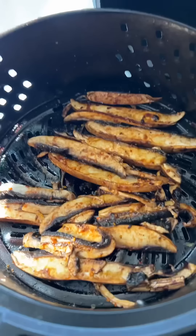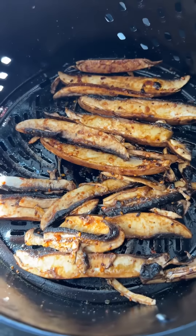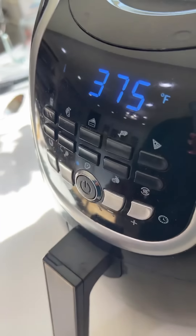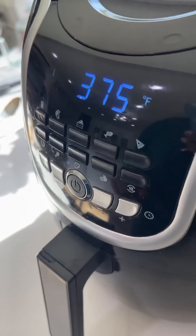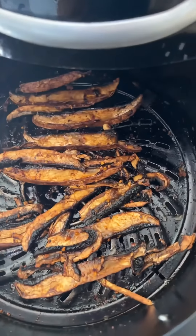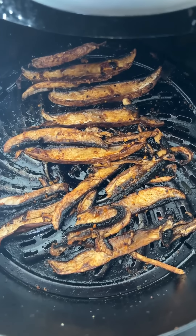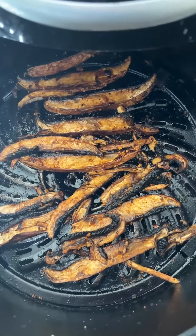I'm gonna add them to my air fryer for 15 minutes at 375, and we'll check it halfway through. It's only been five minutes but already you can see they're getting a little bit crispy — I'm gonna let them cook for about two more minutes, so really all we need is about seven minutes.